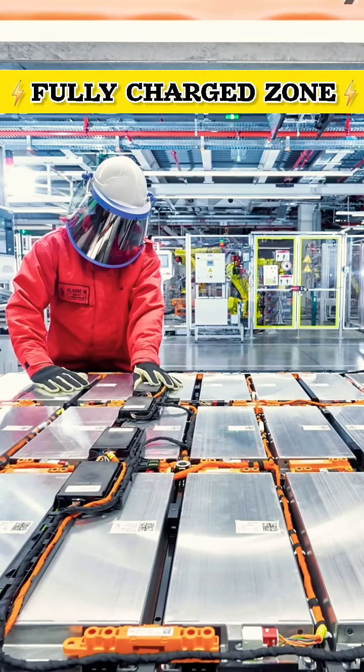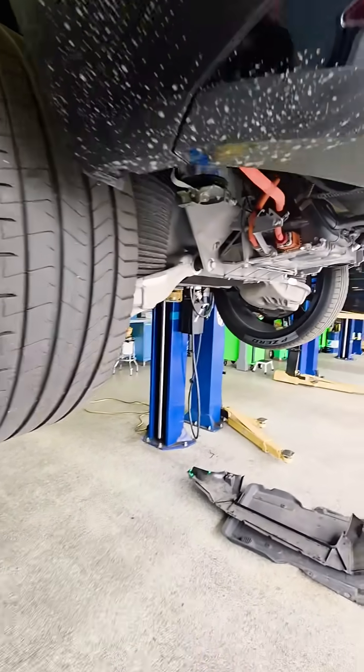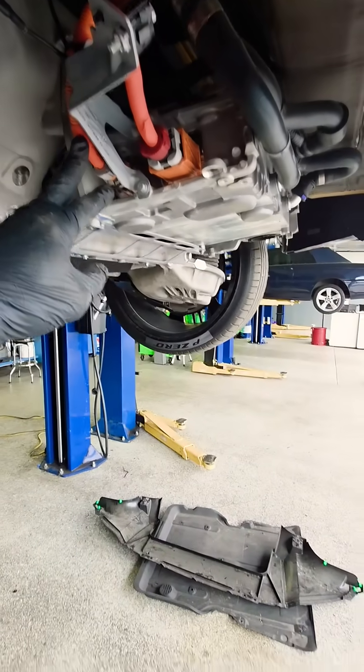Always make sure to de-energize the high voltage battery and never forget your personal protection equipment. We have a Polestar 3 here and we're going to replace the onboard charging unit.